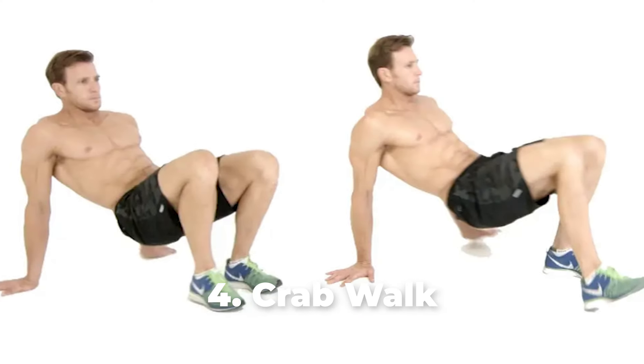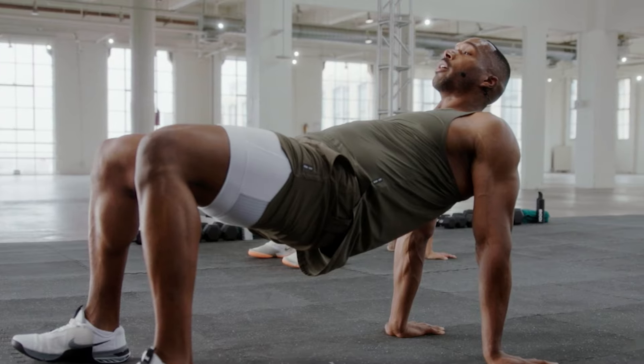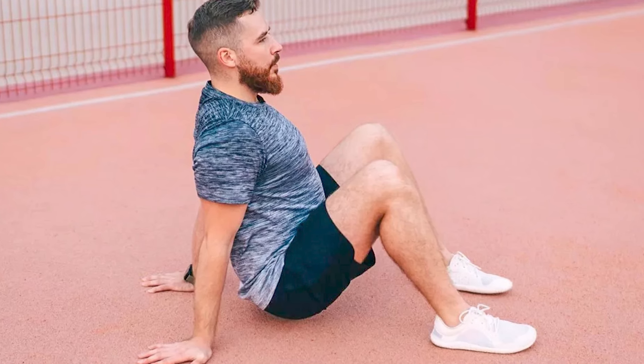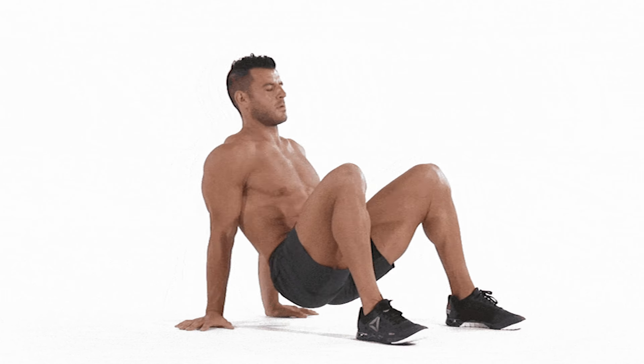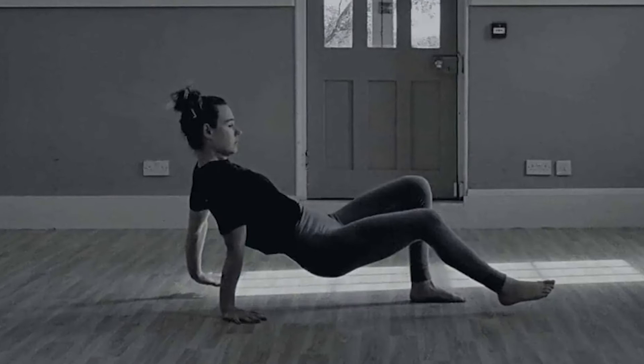Number 4: Crab Walk. To do this exercise, begin by sitting on the floor with your feet hip width apart in front of you, and with your arms behind your back while your fingers face your hips. Next, lift your hips off the floor and tighten your abs. Then start going forward by moving your left hand, followed by your right foot, and then your right hand, followed by your left foot.